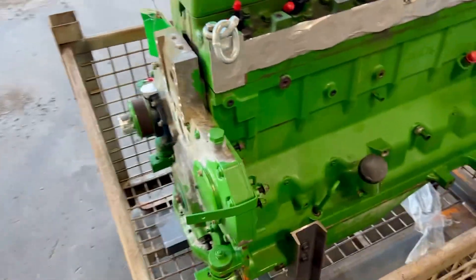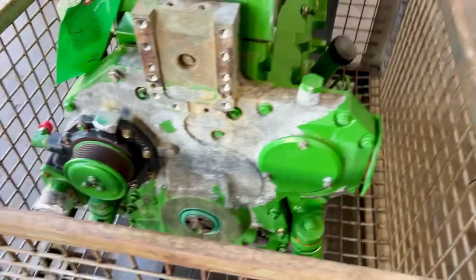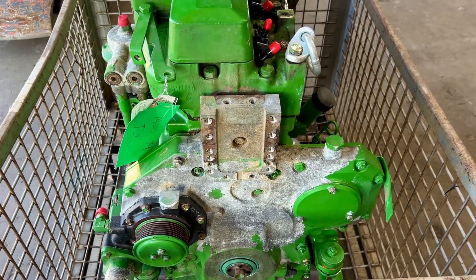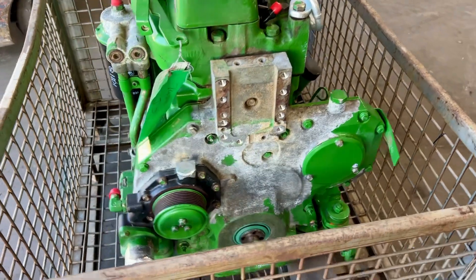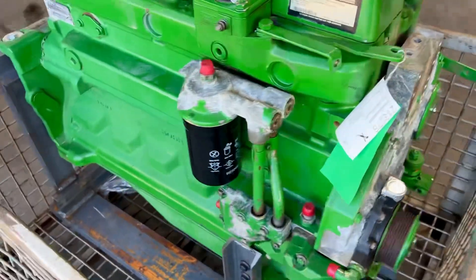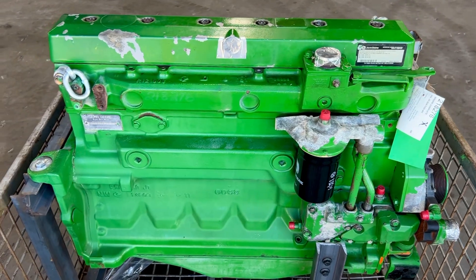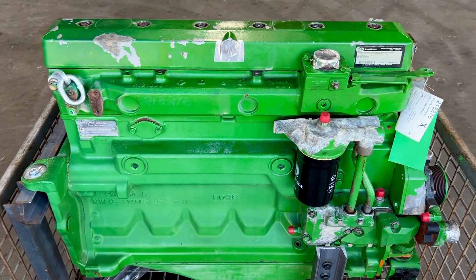So this is a certified long block — 6068, or 6.8 liter Power Tech. This will make a good engine. We're working on warranty options — this one has 12 months on it, but be sure to ask about 24-month and 36-month options.